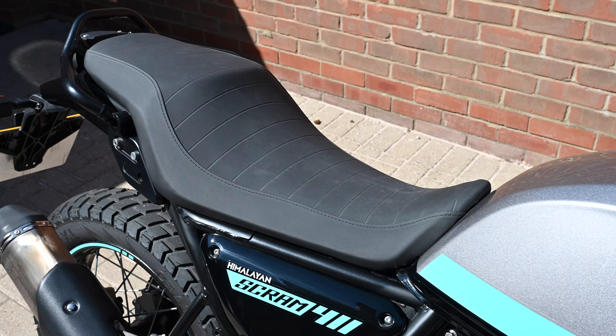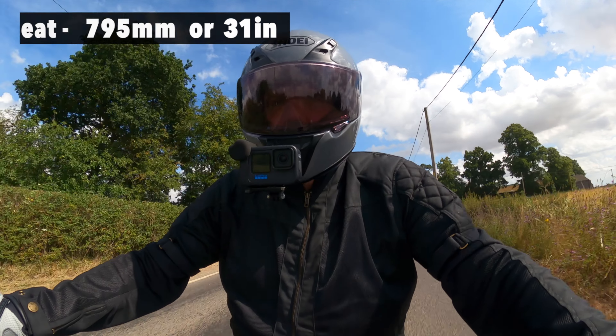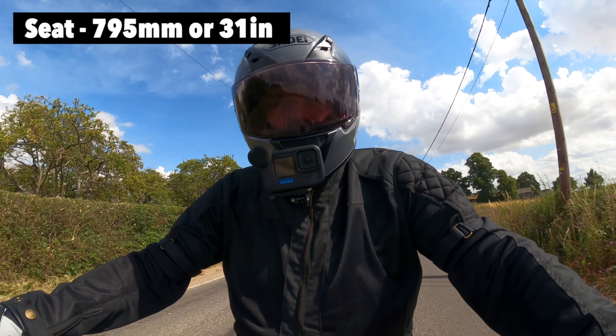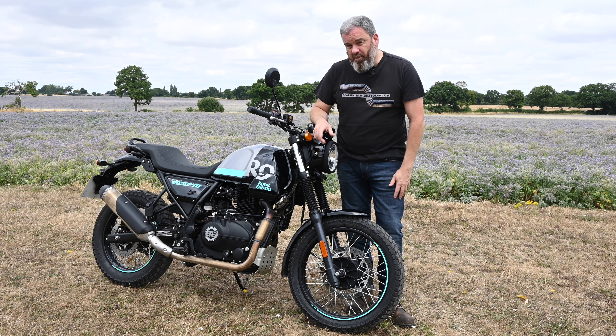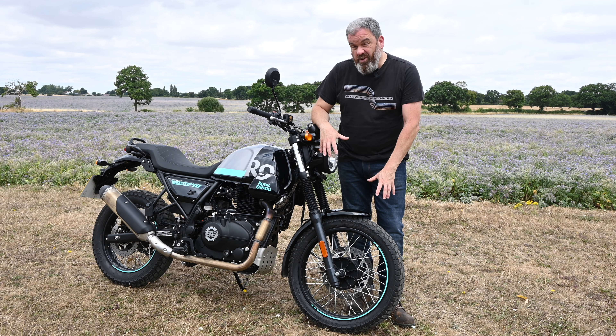The seat is broad and pretty comfortable, and the riding position is good too. The 795mm seat height makes it pretty accessible for shorter riders.